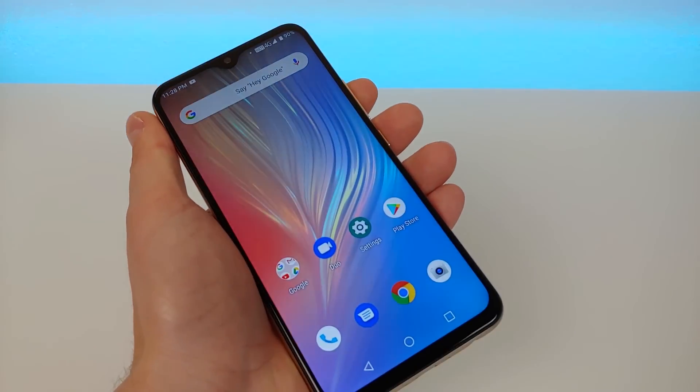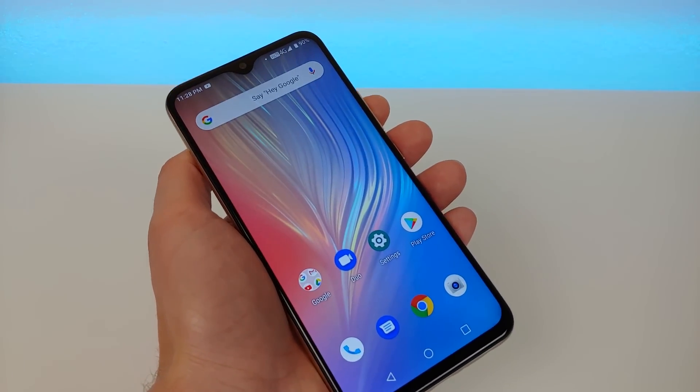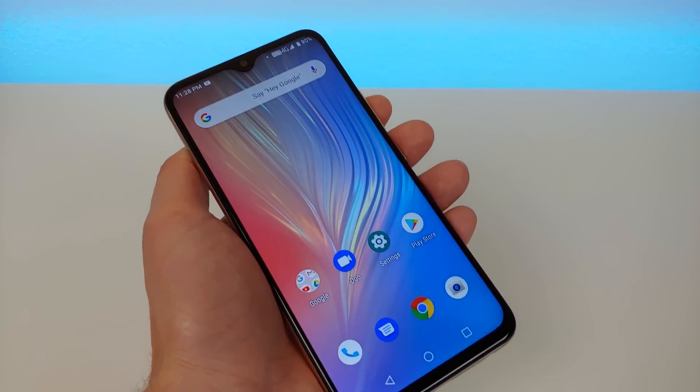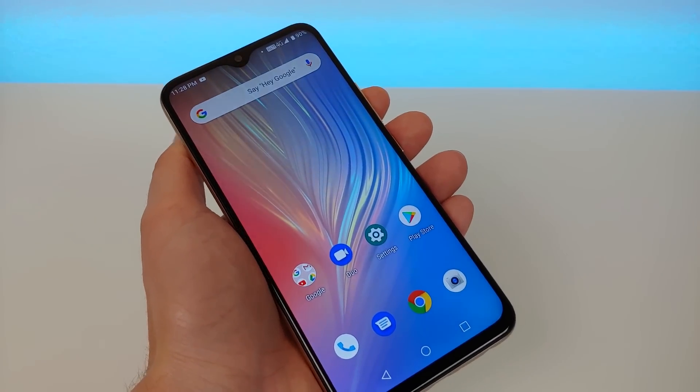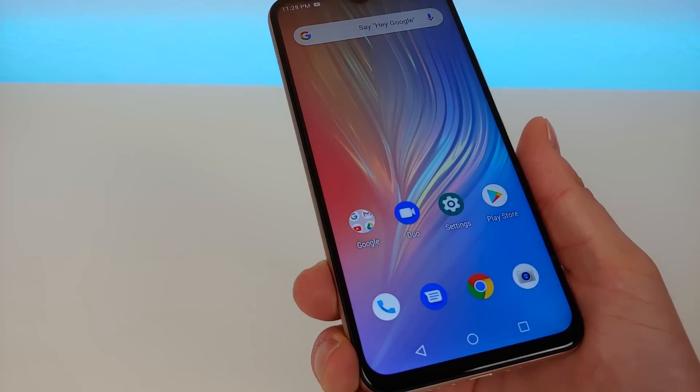Let me know what you think of the phone and whether you plan on buying it. Take a look at the link in the video description to see the latest pricing and even buy the device there. Make sure to subscribe to the channel, give this video a like, and have a great day.